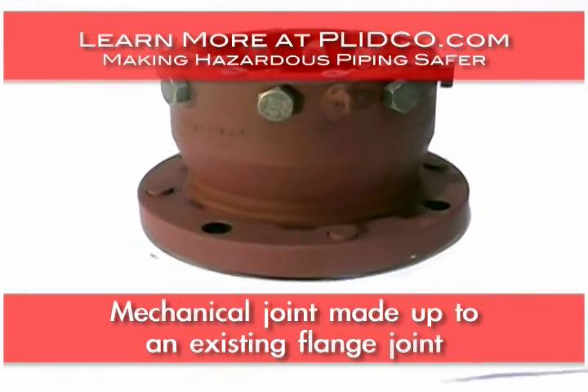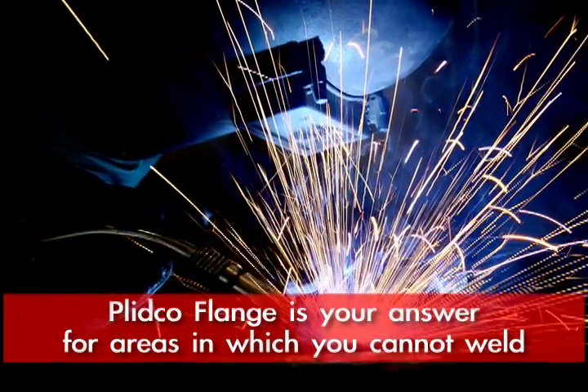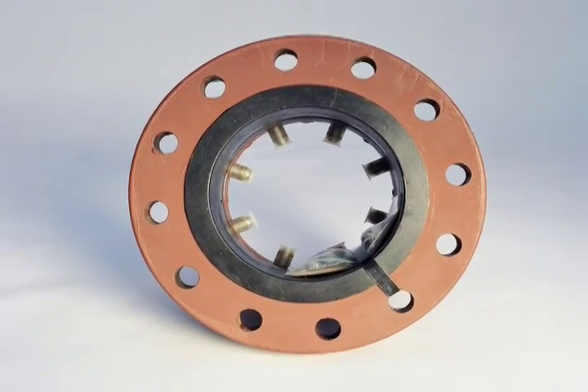When you have a plain end pipe and need to tie into a valve but cannot weld, there are always areas where welding is prohibited. If you need to make a connection in those situations, Blinko flange is your solution — it's the only solution.